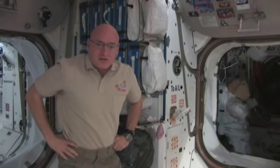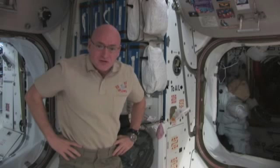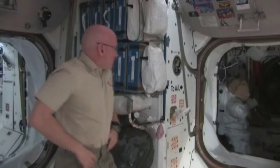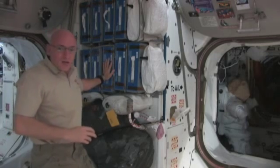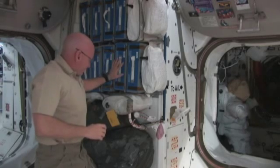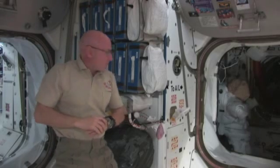What I wanted to try to do today is give you a sense for what our situation is on board with regards to food and beverages, how we prepare that, what options we have, and how we eat here in space. The food that we're actually using is kept in Node 1 of the Space Station, basically in these food containers — metal food containers — or in some bags that we have staged for our use.